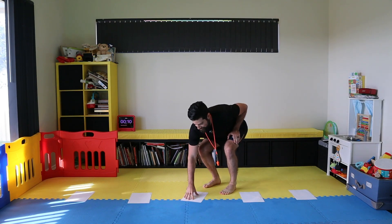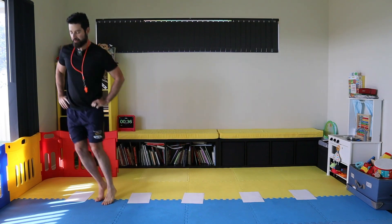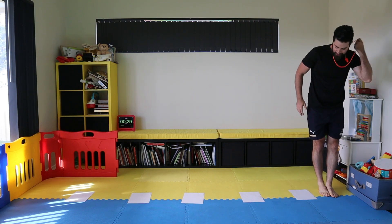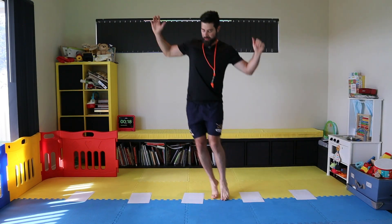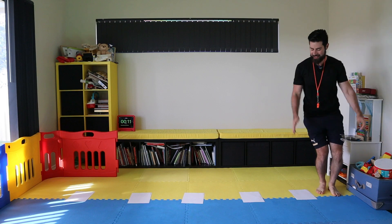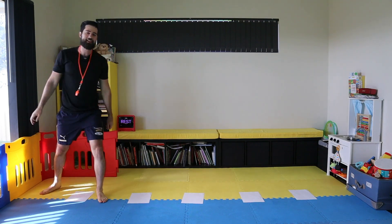13 seconds to rest. This time we're going to go sideways — hands on your hips, two feet, two feet across. Let's go team. One, two — this is tough — three, four, five, six, seven, eight, nine. Mr. Hirani scored nine. You can comment in the section below on this video with your score.